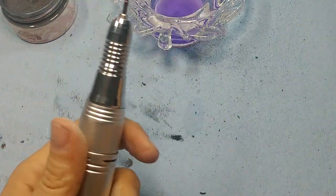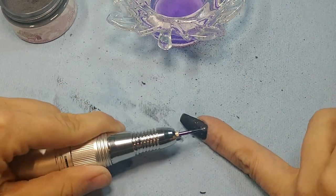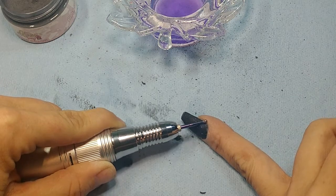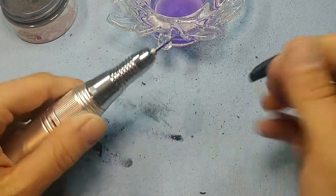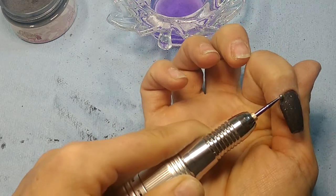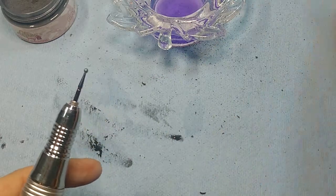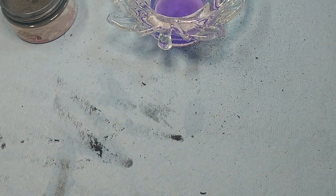Oh, there's a little spot right there I've gotta hit again. There we go — got rid of that. Now I am going to cap it. I keep putting my hand down in the liquid so I'm just going to move that over there.